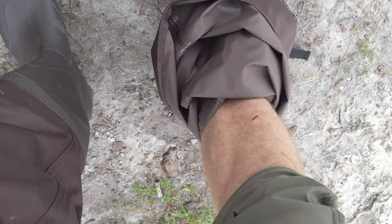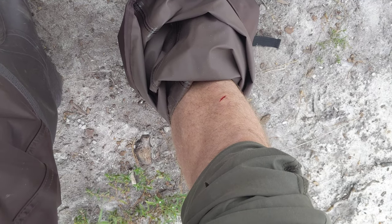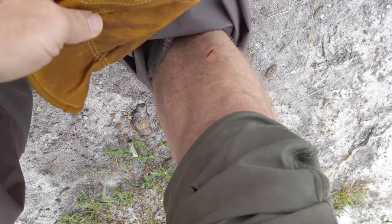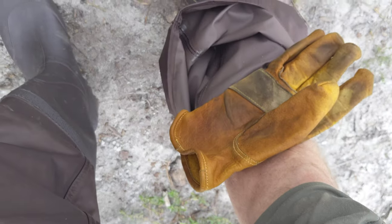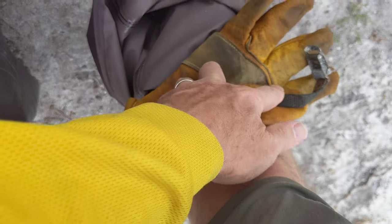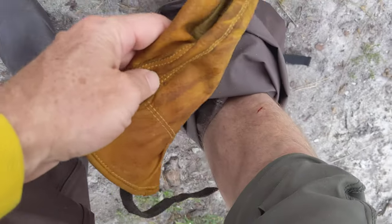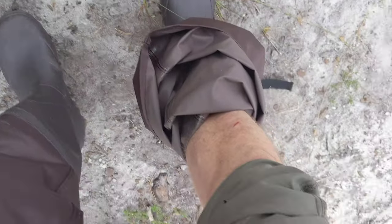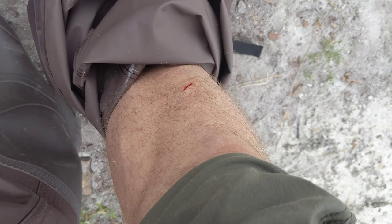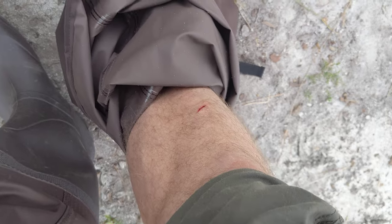Unfortunately I needed the blood to stop after I realized it was filling up the bottom of my wader. So I had a glove and a little strap, and I made a really nice tourniquet out of the strap and the glove to slow the bleeding so that it didn't completely fill up the bottom of my wader.